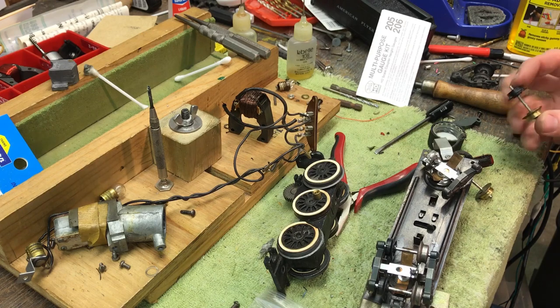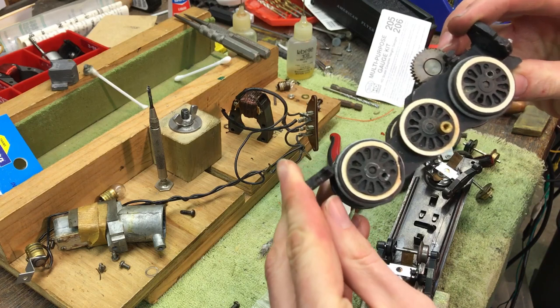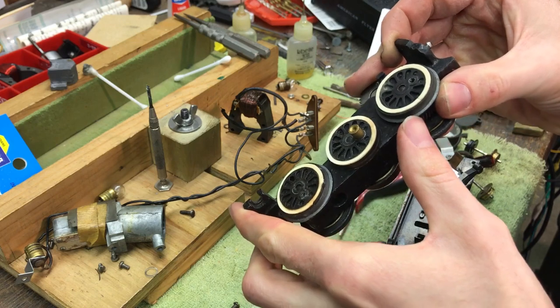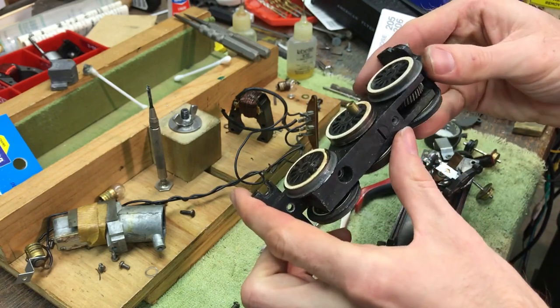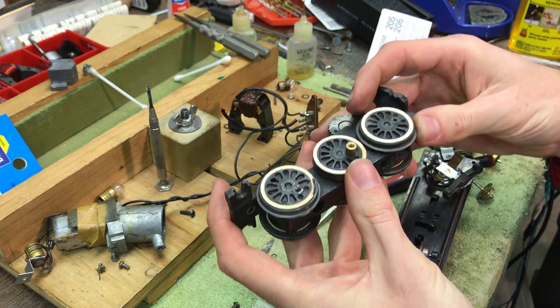There are a couple things wrong with this one. One is the plastic insulator on the drivers — a couple were cracked. This one was just split right here, but it didn't come separated. I have another one that's separated, and I have to get a wheel puller yet — I don't have one — so that I can pull that apart and repair it. But to repair one of these...